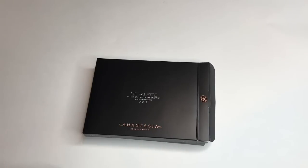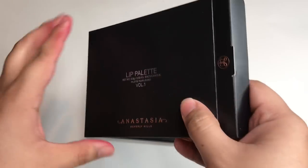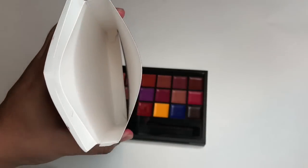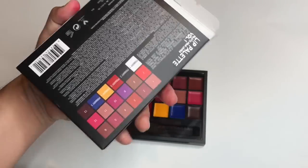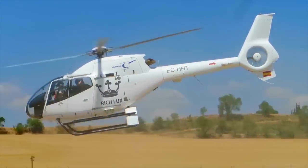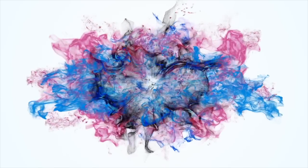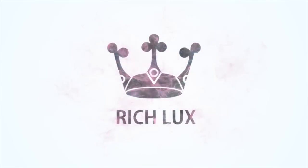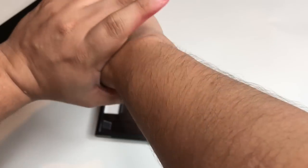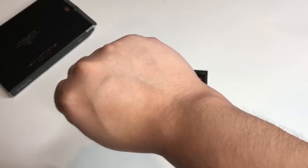What's going on everyone? It's Rich Deluxe and in today's video I'm going to review and swatch the Anastasia Lip Palette Volume 1. It just came out and I know y'all would really appreciate this little swatch. I'm going to do it real life. I have clean skin, did not put any primer, no spray. This will be a true swatch and review.